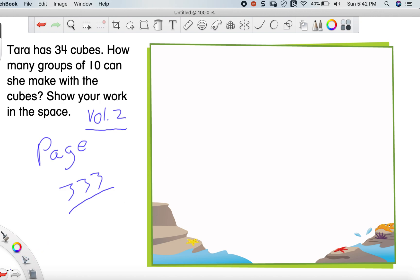For my friends that are on the right page, let's continue with today's lesson and find out what on earth we're going to be doing this time. So let's read this little problem up here. It says: Tara has 34 cubes. How many groups of 10 can she make with cubes? Show your work in this space. Of course we've got to show her work — it would be madness not to show her work.